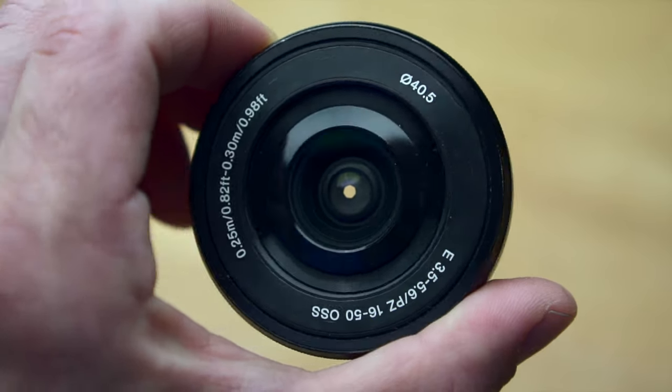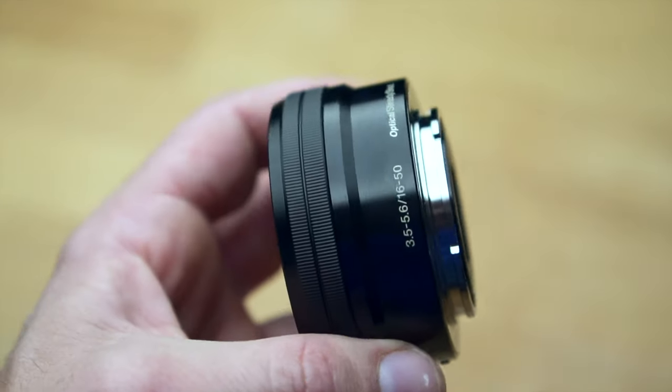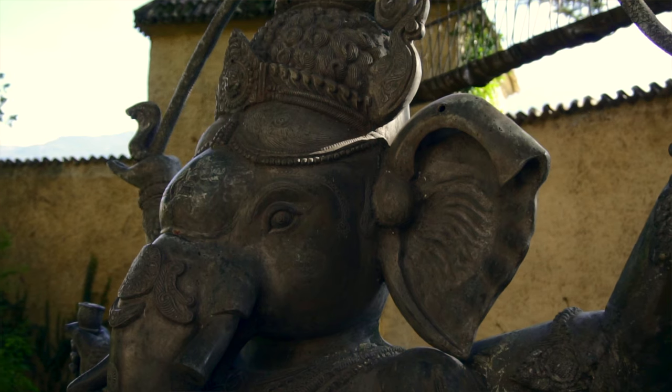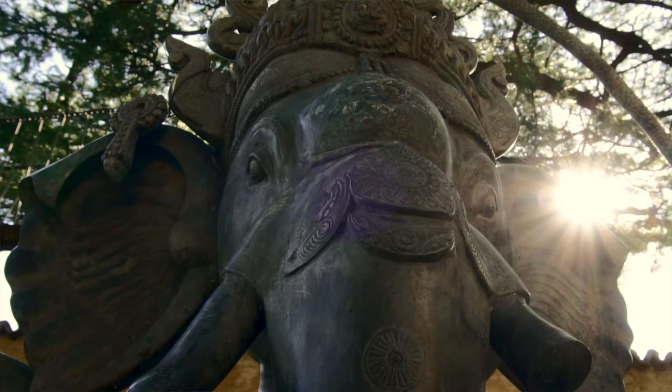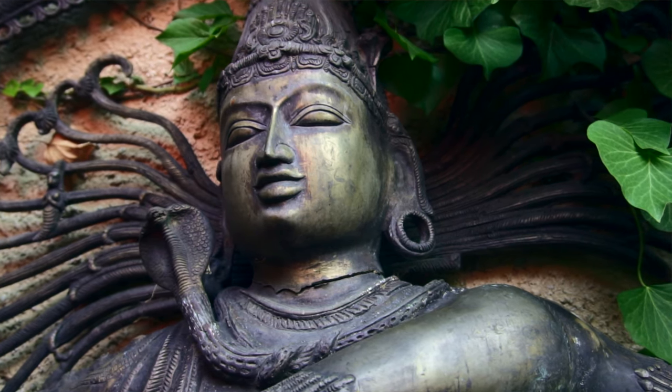Before we get to the prime lenses, I would like to briefly talk about the kit lens. In my opinion, it is quite suitable for shooting video. It is extremely compact and lightweight and can therefore be used well on a very small gimbal. Interestingly, it also has a relatively low minimum focusing distance. Optically it is of course not perfect, but it comes at a very low price, and especially if you shoot with a higher aperture, you will often hardly notice the difference to a better lens.